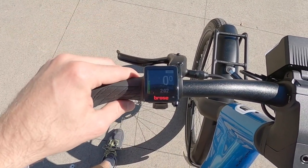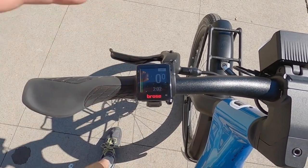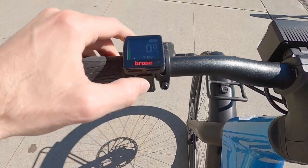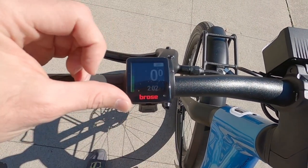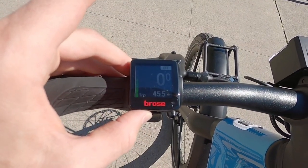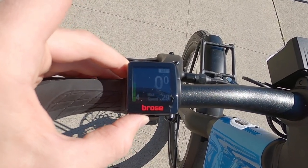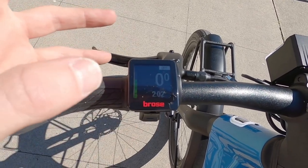It says Broza — that's who makes the motor. The display is transflective, so even in bright light it's pretty easy to read. Right now we're in off mode, but the different levels of assist can be navigated with the plus and minus buttons. There's current speed in the middle and a bunch of readouts at the bottom. Pressing the circle button cycles through: clock, trip distance, trip time, average speed, max speed, odometer.